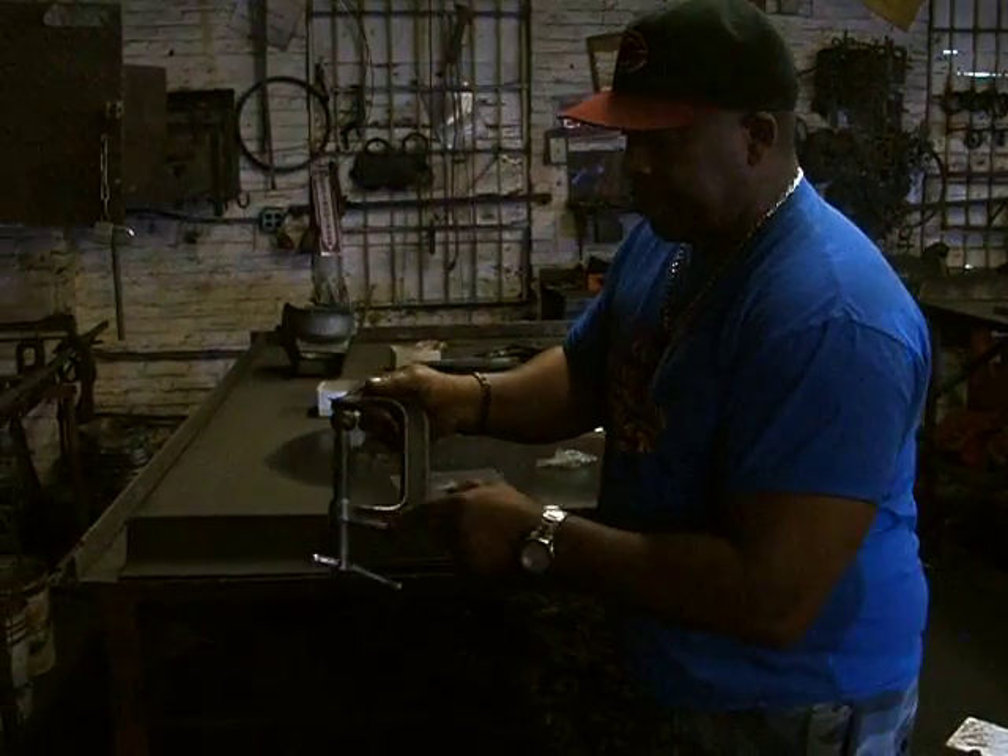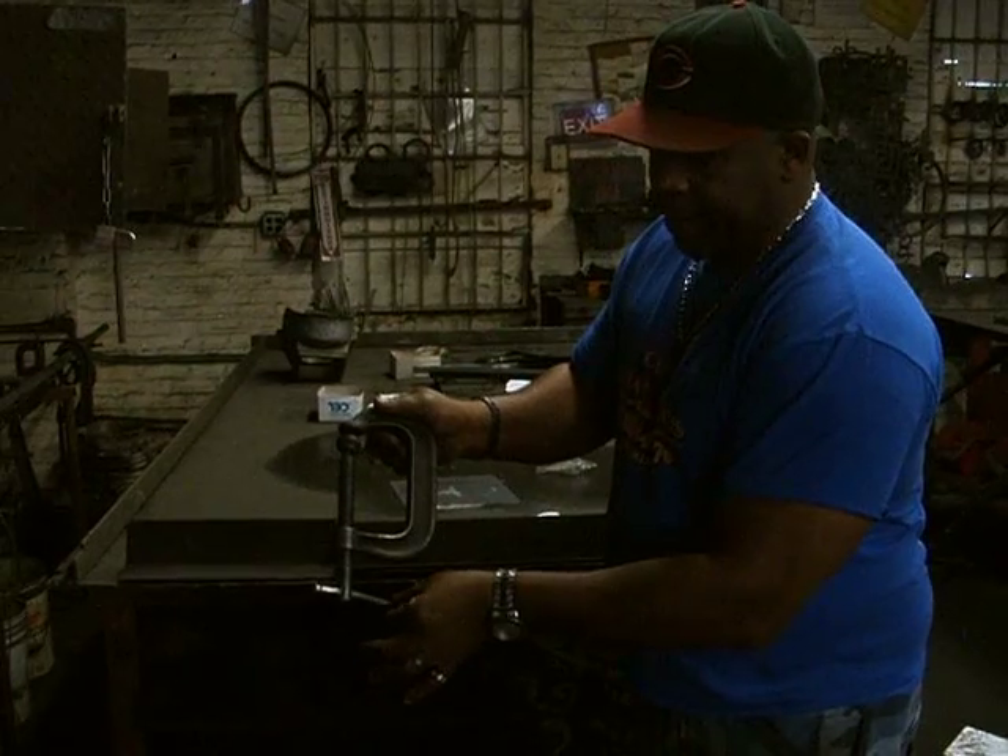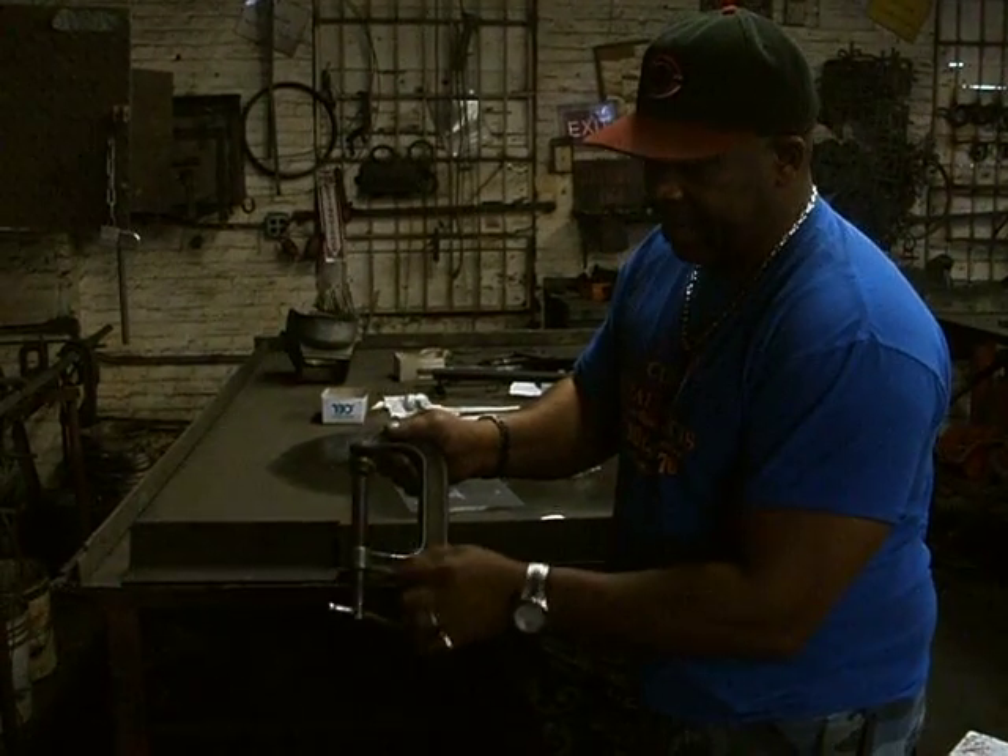The C clamp. This is the body, this is the handle, and this is the bolt.